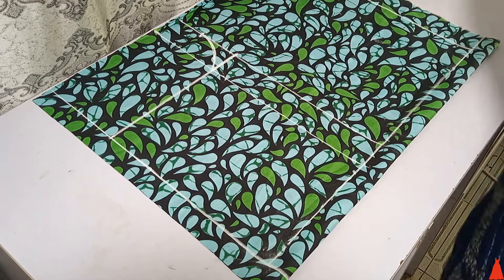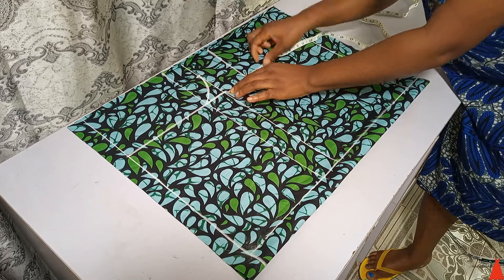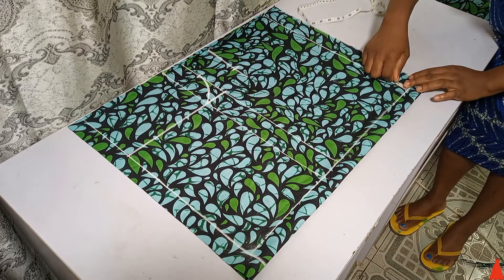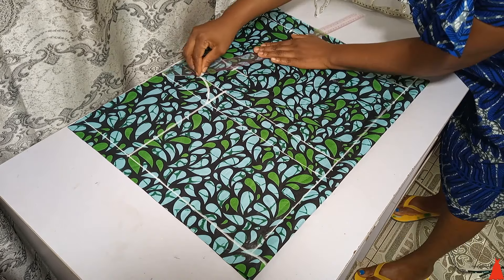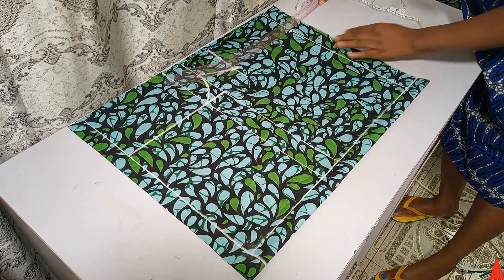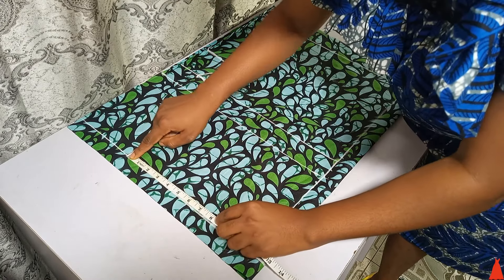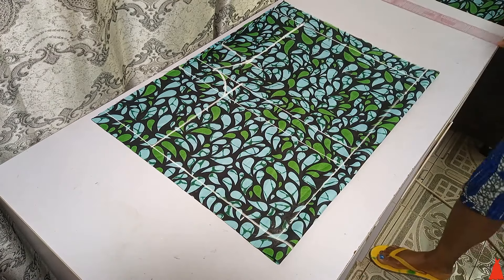At my crotch line I came down by 3 inches and I marked the thigh circumference divided by 2. I marked it there, and I also marked the same thing at the hem of the shorts. After doing this I used my ruler and connected my markings together. Then I extended my tape backwards and marked my waist measurement, drawing a straight line upwards.